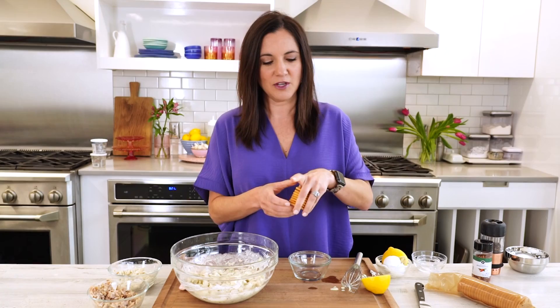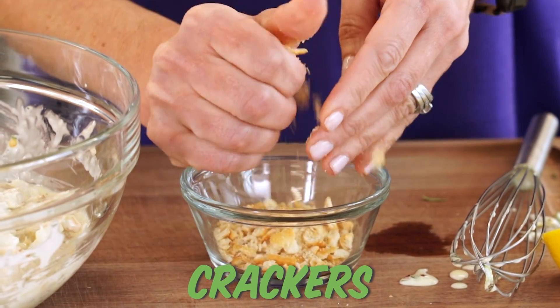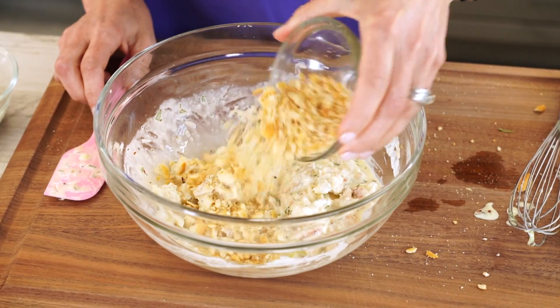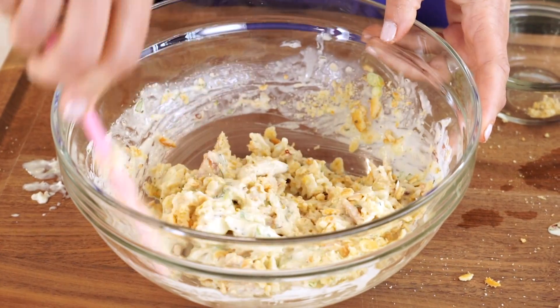When it comes to the breadcrumb, you can use literal breadcrumbs, but this recipe calls for these buttery crackers. My mother-in-law always uses saltine crackers — whatever you want. You just want to crush these up and you'll see how the cracker crumbs soak up that remaining moisture.